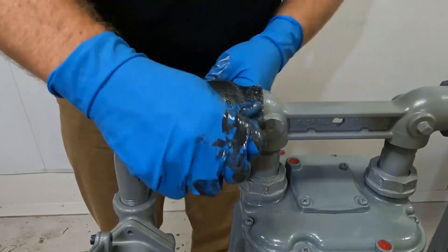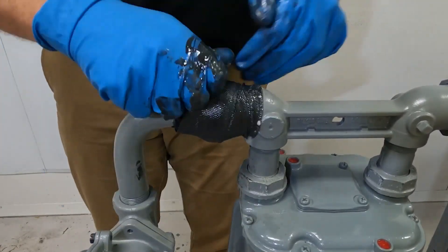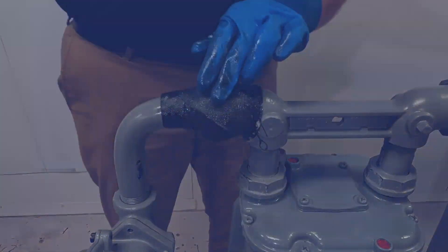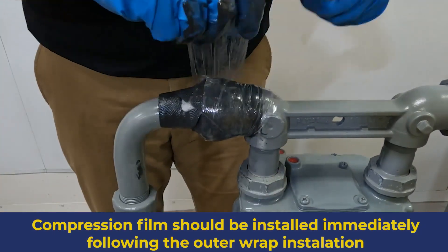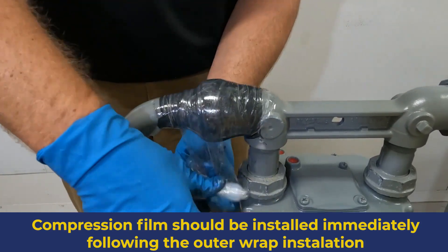While wrapping the pipe, try to occasionally twist the wrap. This helps it conform tightly to the pipe surface, especially at the edges of the pressure tape. Begin installing the compression film immediately after finishing the outer wrap installation. Wrap 4 layers of clear plastic compression film over the entire composite repair.